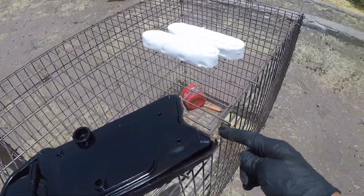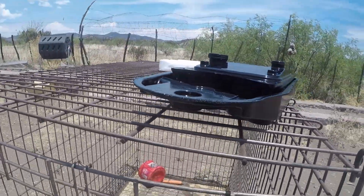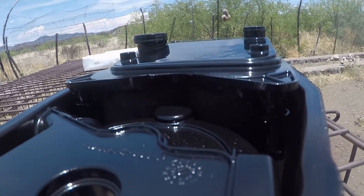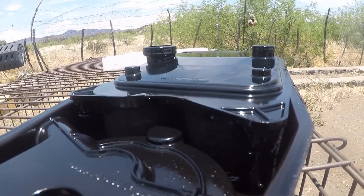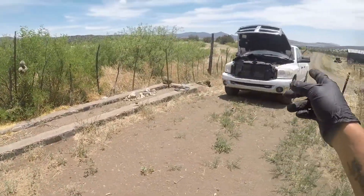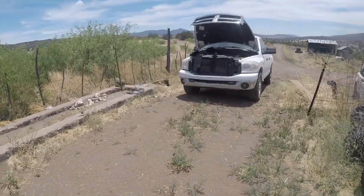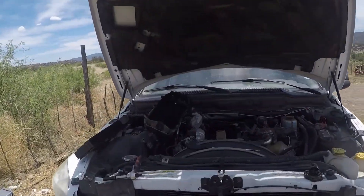Little screwdriver up here on the edge, just boop, and that's it — came right out. Mine's already deleted, but you guys can see how nasty that is in there. By the time I deleted it, this had plugged so much that it was causing high crankcase pressures. So we're going to put the new one in and get this buttoned up, and then we're going to tear that old one apart and see just how nasty it really is.